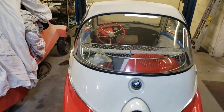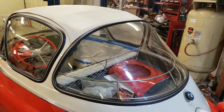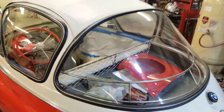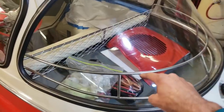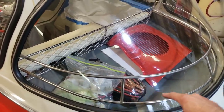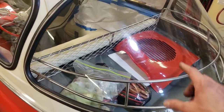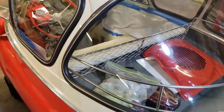This is what makes a bubble window Isetta — a bubble window. Look at the size of that window. It is huge. It's glass, not plexiglass, it's real glass. This car has a lot of accessories. You can see it has the chrome rack that keeps items secure from hitting the window, and it also has a little cargo net to keep items like your groceries from sliding forward.